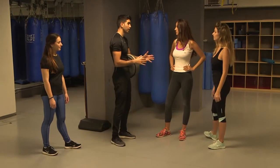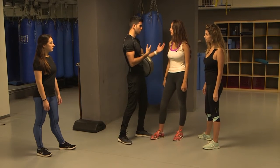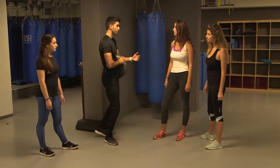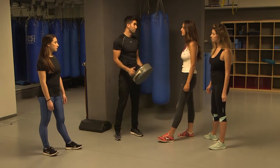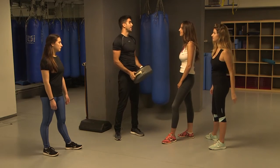So after we learn the pump strike — which is a medium range move, meaning someone is pretty close to you — we're going to learn a move for when someone is a little further from you. From that distance you're not going to be able to reach them with your hands. So we're going to learn the second most practical strike in Krav Maga: the kick to the groin.